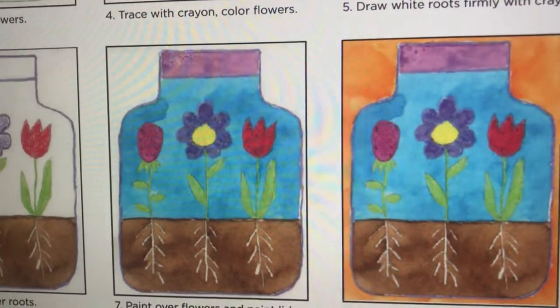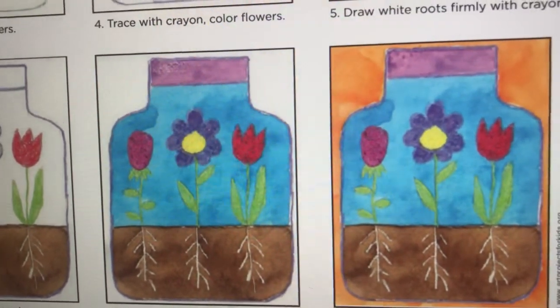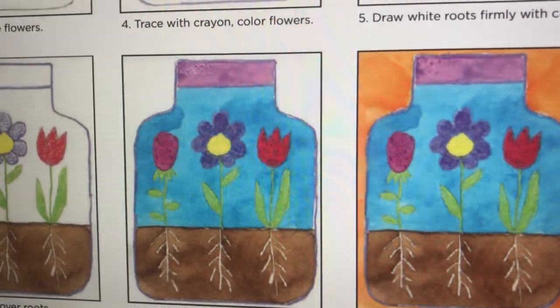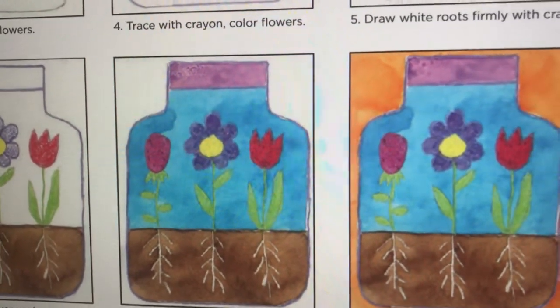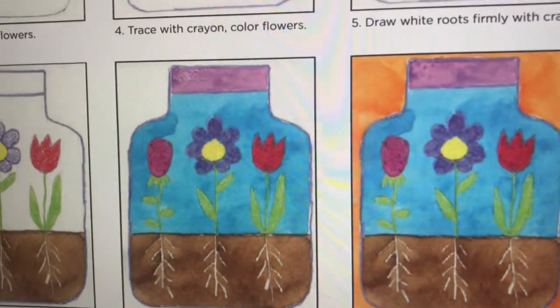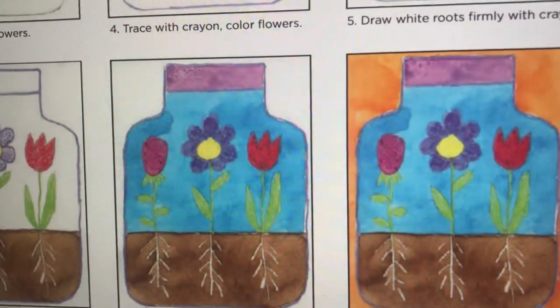As you can see in a picture on my laptop, you can see flowers with sort of leaves, and some root systems, and those flowers are inside a container. This is what we call a terrarium. So we're going to draw plants and flowers in a terrarium.